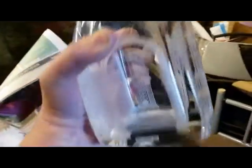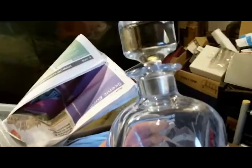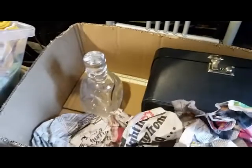It's a beast — a heavy thing. I've got to make sure I weigh that because it's going to take a lot of postage and a lot of bubble wrap. But it's a nice piece.